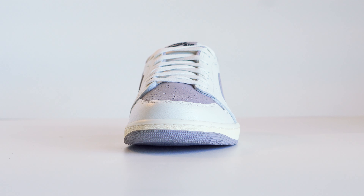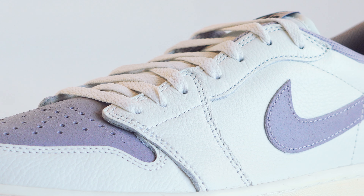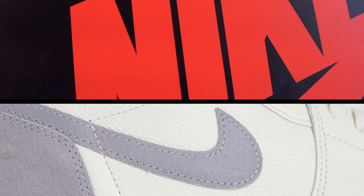The toe box is spacious. I felt like I had a ton of room when I was walking around in them — I felt like my toes could play poker in there.